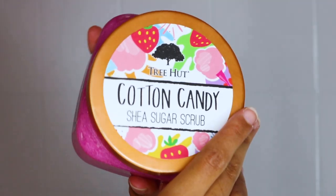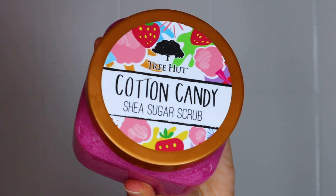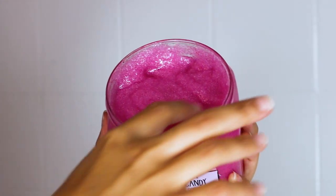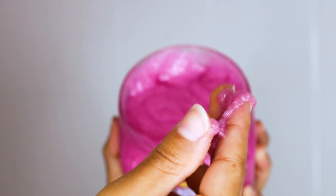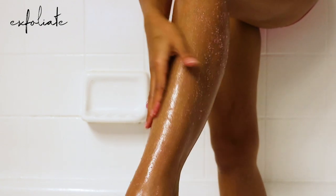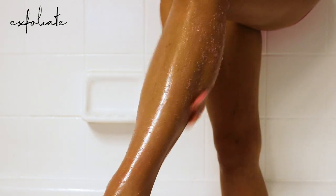I'm going to be using the Cotton Candy Shea Sugar Scrub by Tree Hut. I love this consistency and I love that they have so many flavors — it's just such a cute product. I'm going to use that all over my legs. The first thing you want to do before you shave is exfoliate — you want to exfoliate every single time before you shave.